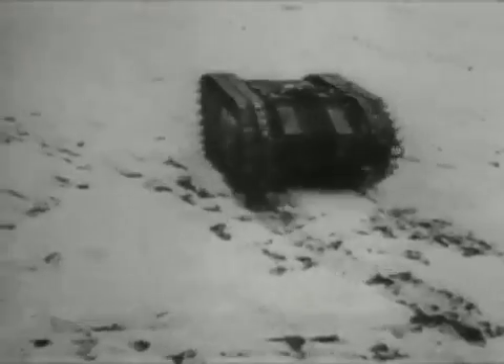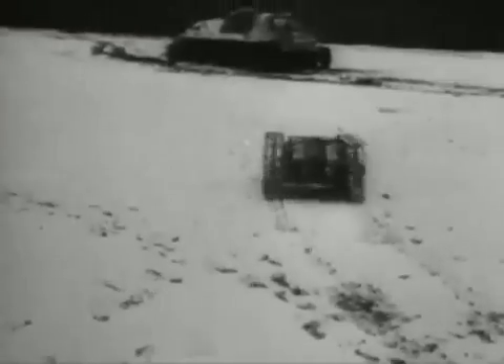The Goliath had a maximum speed of 12 miles per hour and a range of 650 yards. It was guided and detonated by trailing wires, the controller sending electrical signals to vary the speed of each track and so steer the weapon.